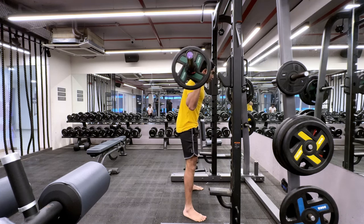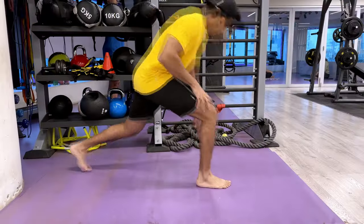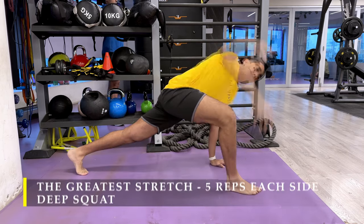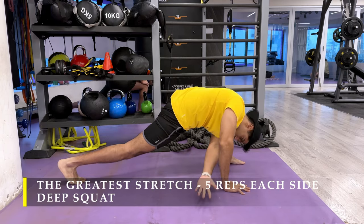Namaste everyone and welcome back to Live Stronger. Today we are going to work on our legs. We're going to start with the greatest stretch — five repetitions each side without fail — the regular ritual, followed by a deep squat this time with a little bit of partial repetitions just to get our hips warmed up for all our squatting movements.